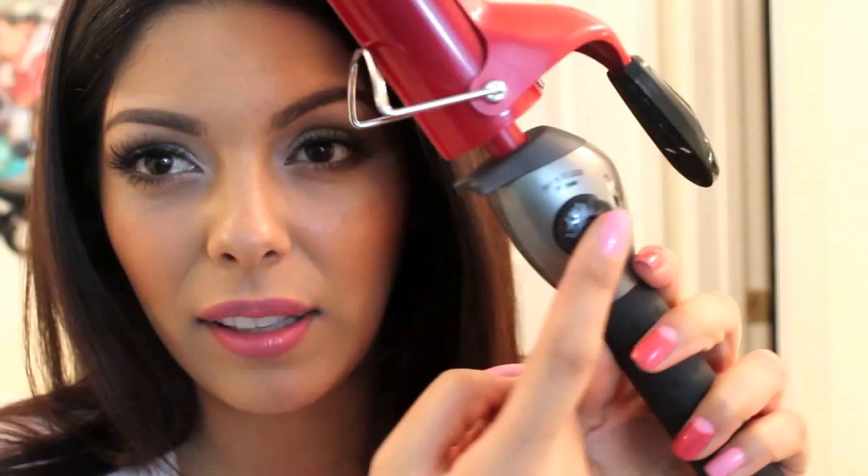The cool thing about this particular iron is that it's got a lock that you can press in and press out, and I hate when there are dials in the way of your grip. You set it to whatever heat setting you have — I always put it at the highest, and I feel comfortable doing that because I use heat protectant. It goes up to 400, and then I just push it and lock it in and wait a few seconds for it to heat up. I can feel it getting dangerous around my face, so it's about ready to go.